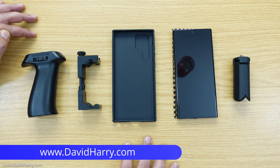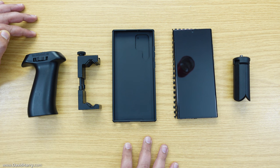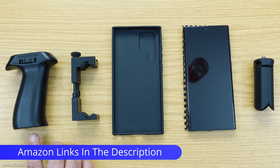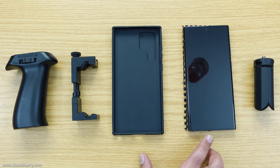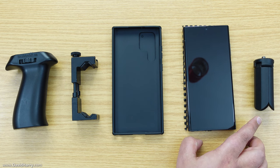What I have in front of me here are the components I use for putting together my vlogging or filming rig for my Samsung Galaxy S22 Ultra. From left to right: this is my pistol grip, this is the grip for the phone — and I also have the phone in a case — and then there's the phone itself, and optionally at the end I also have a small pair of tripod legs.